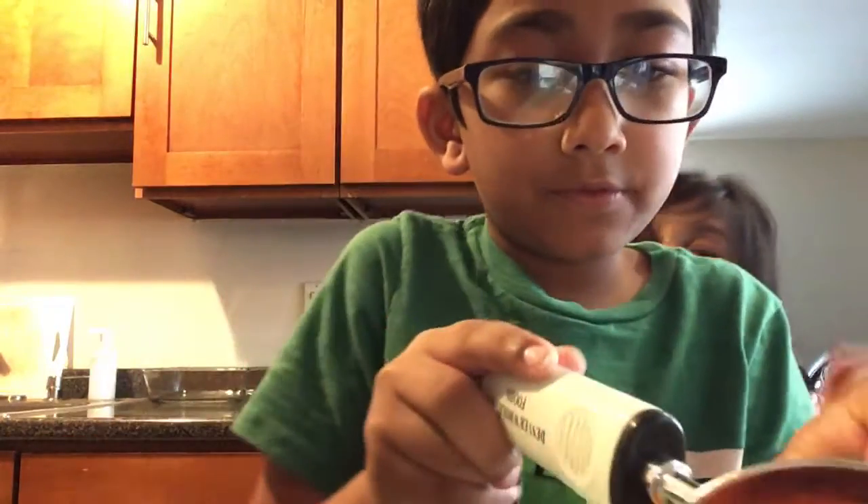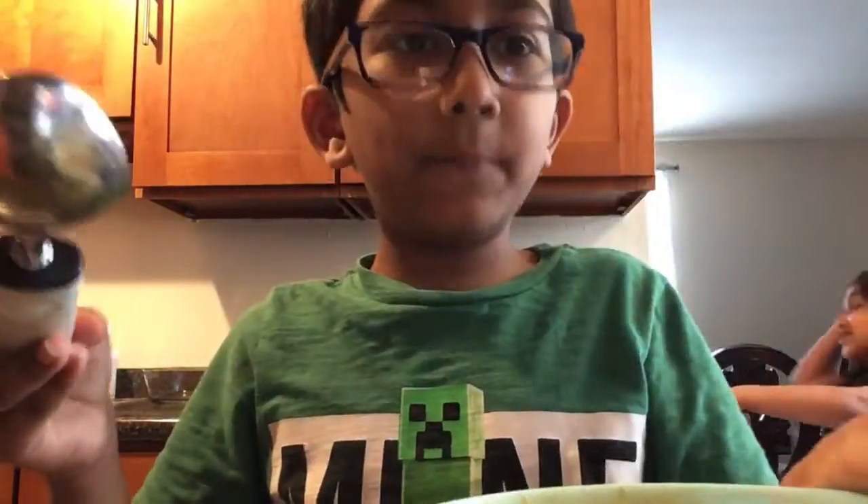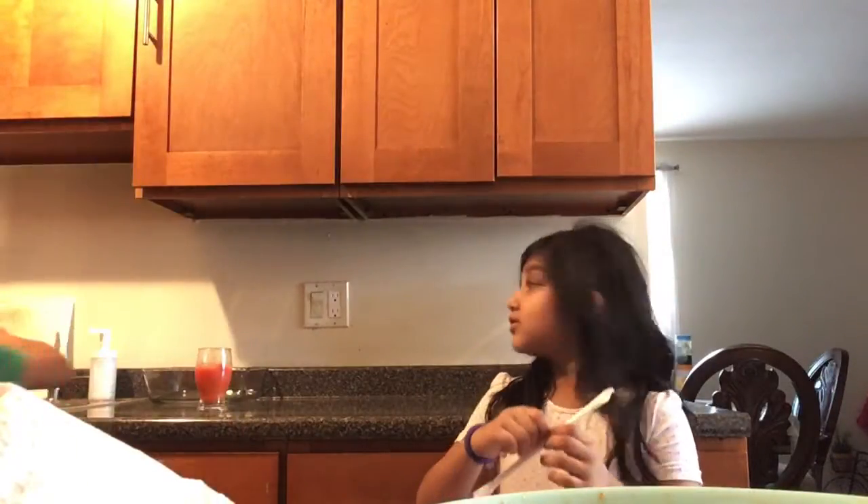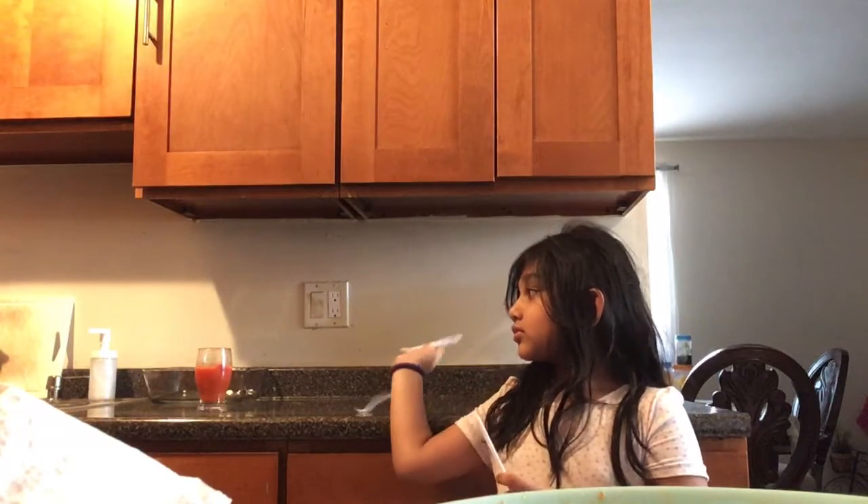Everybody watching this video — I'm just gonna pour it in. It kind of fell, but tissue paper, tissue paper — you need a napkin. After you get that, pour it. Not the straw — I need another cup. Now we have to wash this bowl. I'm not gonna put it in the dishwasher, let's put it in the bowl.